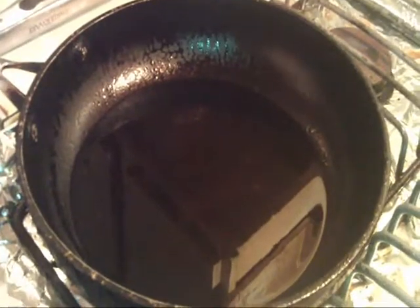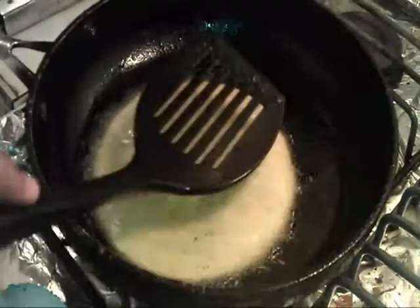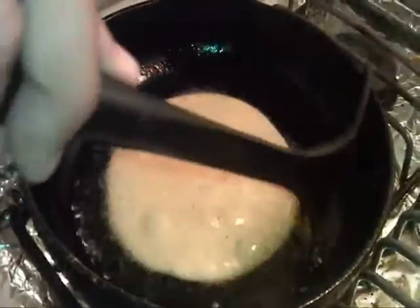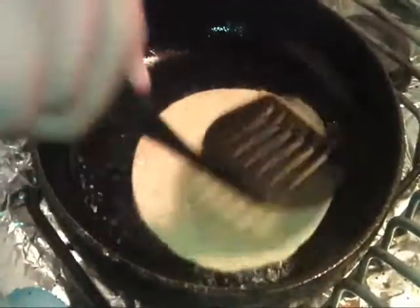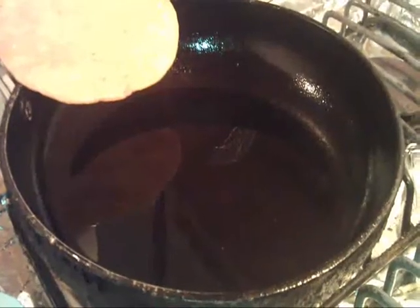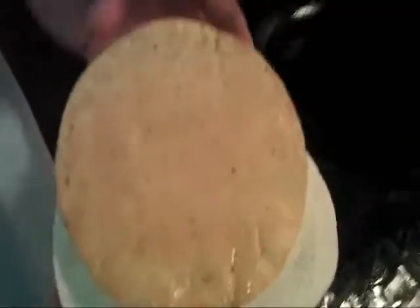In your pan with some preheated oil, you're going to drop your tortillas. You want to try to hold it in and submerge it into the oil, because it's going to want to bubble up, and you want a nice foundation. I just got this corn tortilla out — that's what you want it to look like. It got crunchy.